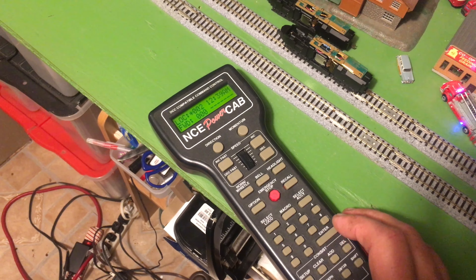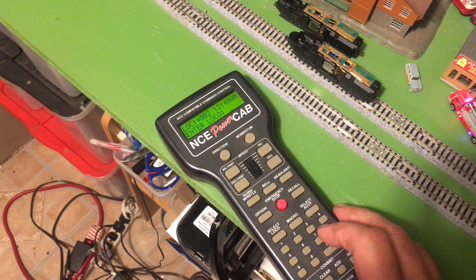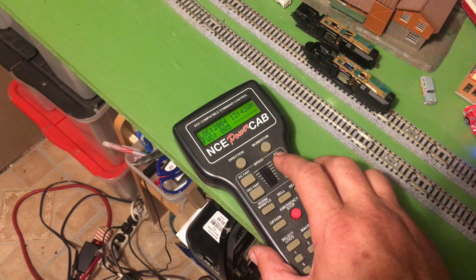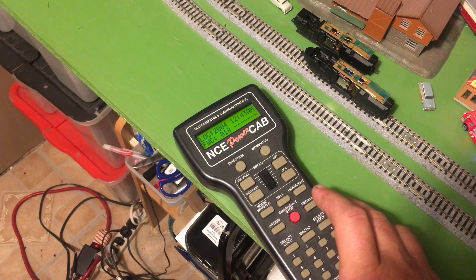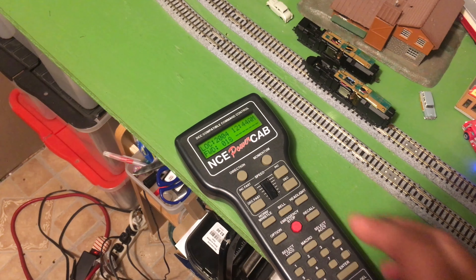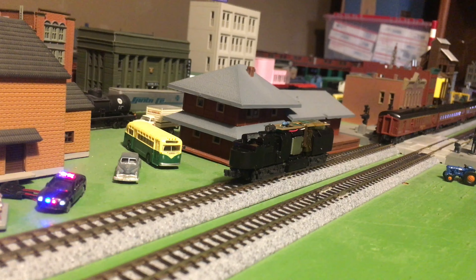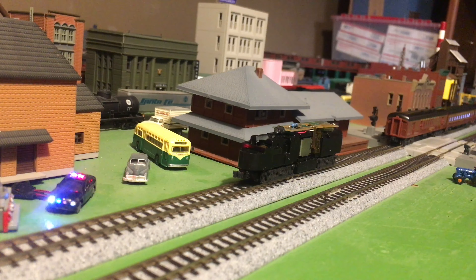Then we're going to try address 2004. Select local 2004, enter, and let's see if that works. Not looking great. I'm going to fool around with it for a bit and then we'll see if I can get it to move. I got it to move! This is a non-sound decoder so there's no point in checking the bell and the whistle. But the headlight doesn't work. However, I did get it to move.